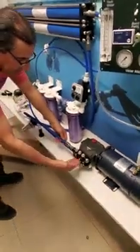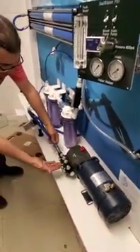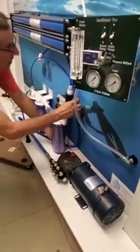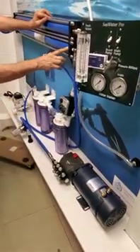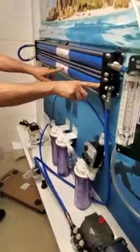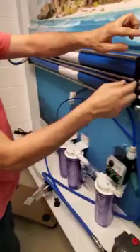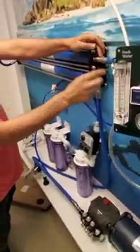We go from the filter to the pump. The pump takes 40 to 50 psi and pumps it up to 800 psi through the high pressure hose. We connect to the input side of the membrane. If you have two membranes, we put them in series.